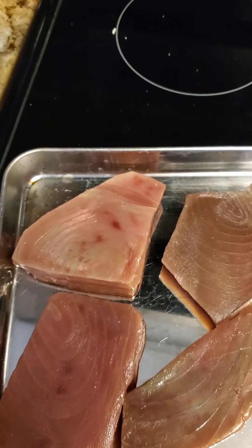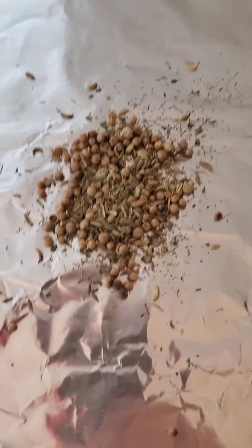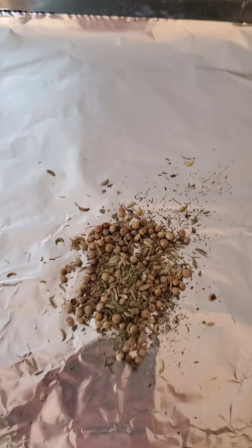I got some tuna steaks, and what I'm using is Everglades cactus dust rub, some Himalayan pink salt, some brown sugar, and just a little bit of black pepper. On this here I have fennel seed, coriander, thyme, and dill.